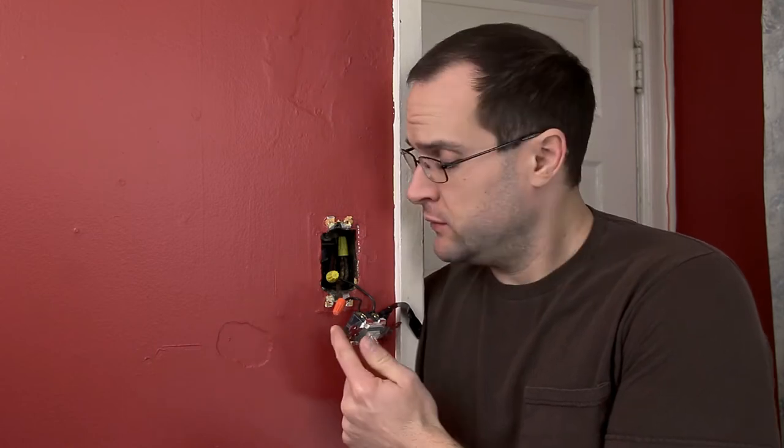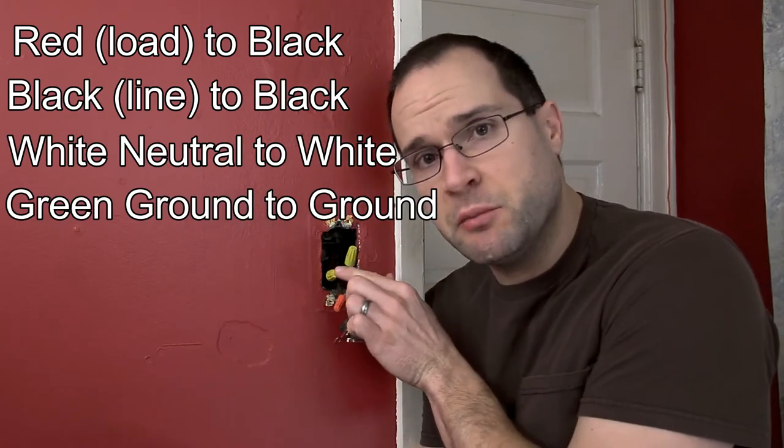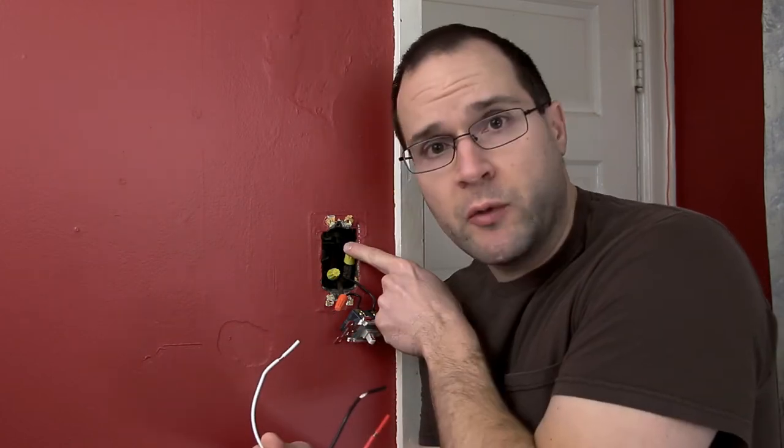In some instances like this one, it's a little difficult to determine which one's hot and which one's neutral. But in your home, hopefully you have updated wiring, unlike mine, where it's a lot easier to tell. With this particular light — and read the instructions on your light — we're just going to take the red and the black wire of the new switch and attach them to the two black wires of the old switch. It's really just creating a break in the circuit where the switch operates. Then the white neutral wire goes to the white wire, and ground to ground.